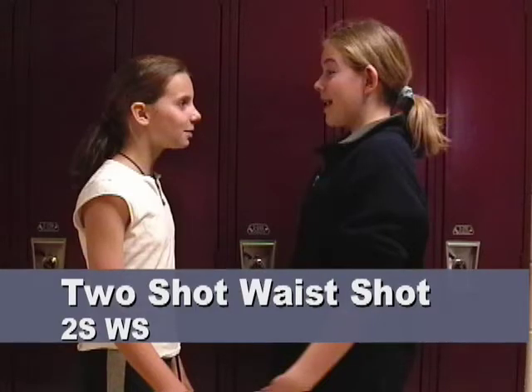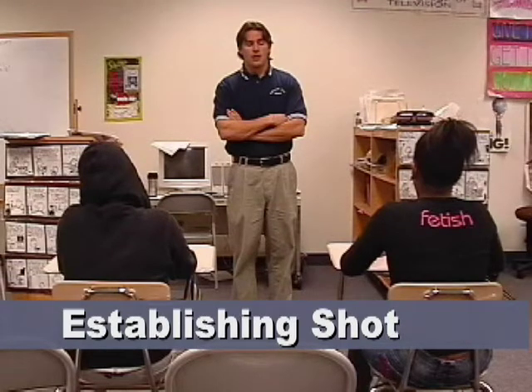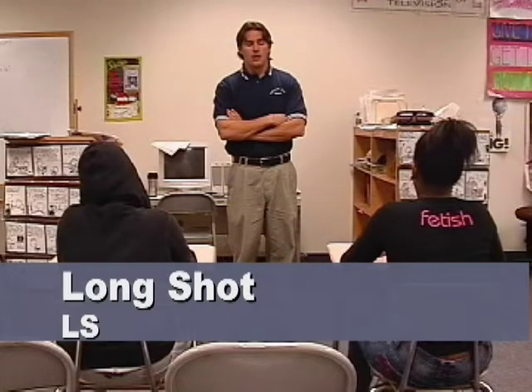The establishing shot for this production was a two-shot waist shot. A waist shot is a perfect establishing shot for a simple scene between two people having a conversation in a hallway, because we do not want to get any further away than we have to. Sometimes, however, it's necessary to get the camera further away. Here's an establishing shot from a scene in a classroom. In order to show where we are, who's there, what they're doing, and where they are in relationship to each other, this shot needs to be a long shot.